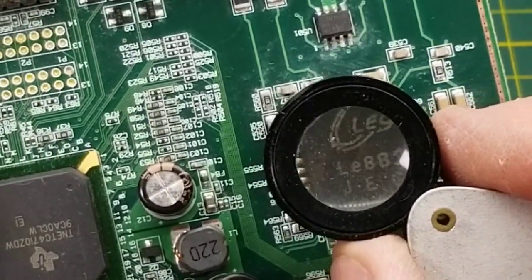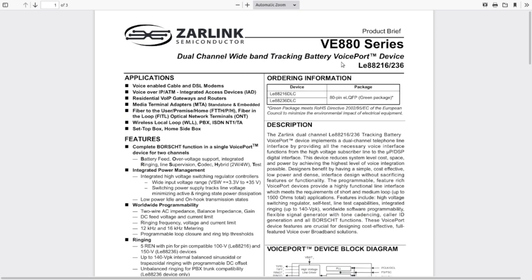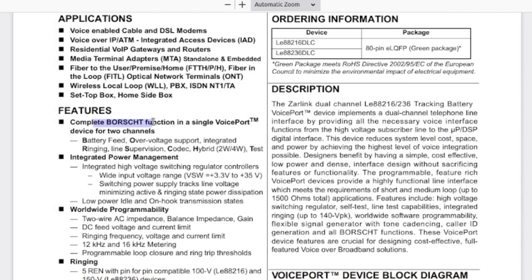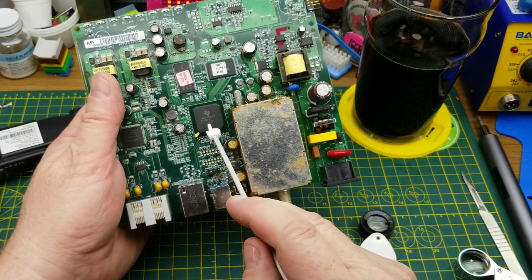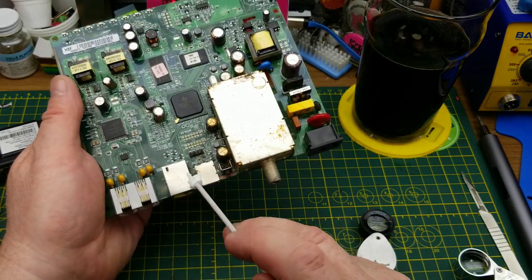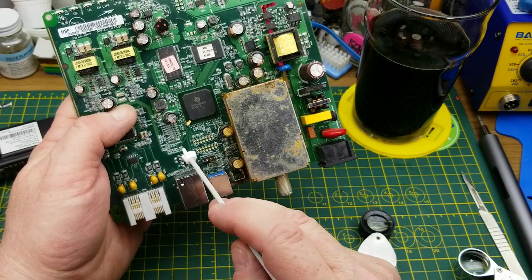I'm guessing this chip is in charge of the telephony stuff. It's a dual-channel wideband tracking battery voice port device — 'battery' meaning the DC voltage present on a standard dial-up telephone line pair. This chip is designed for exactly this purpose. Then we get down to these three big chips. This TI chip I couldn't find a lot of information on, but I'm going to guess it's dealing with the Ethernet and USB network connections, since both have lines going back to it.